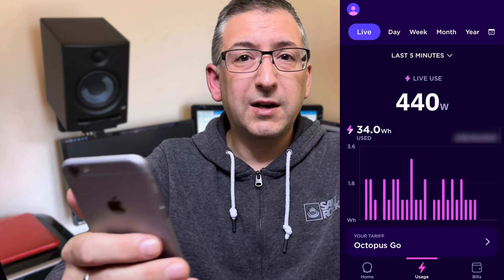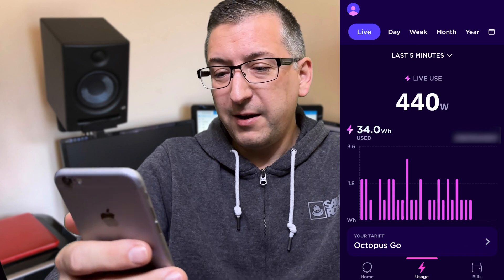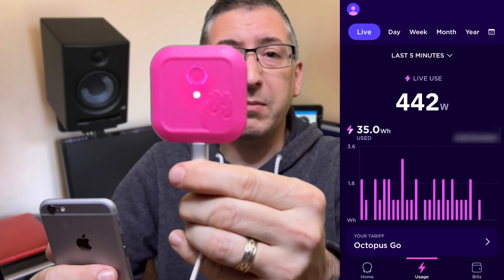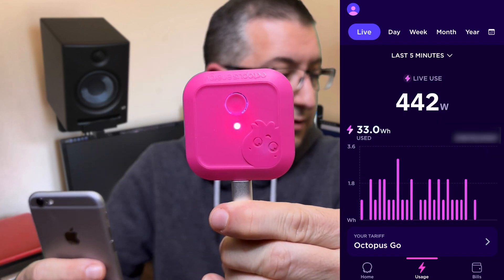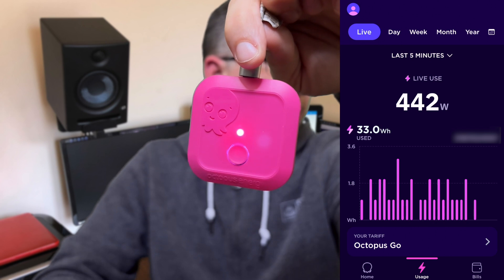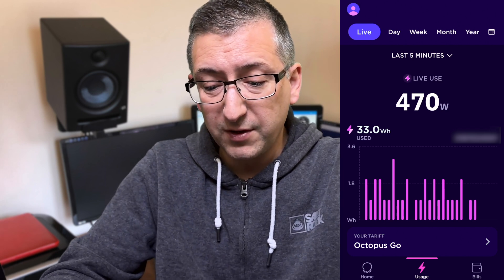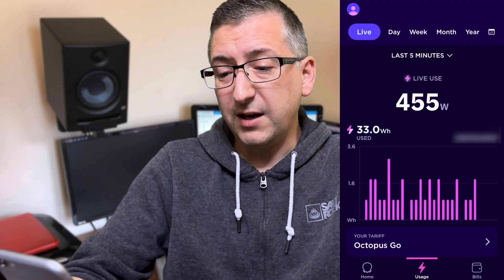It's only doing electricity, so there's no gas — I don't think the Glow CAD has got anything to worry about yet. The price is a lot better than the Glow CAD mainly because this was sent for free, so you can't really get a much better price. It's free at the moment but it is in beta, and I don't know whether Octopus will start charging for it eventually.